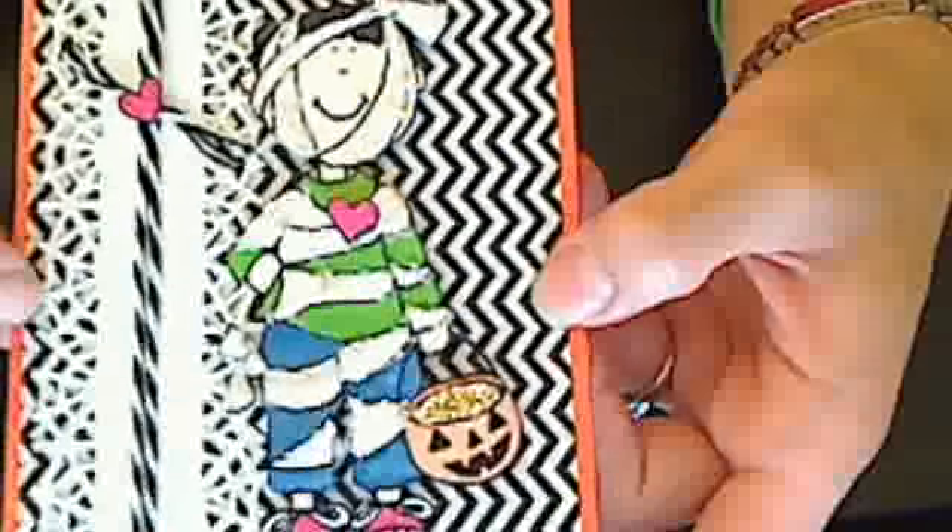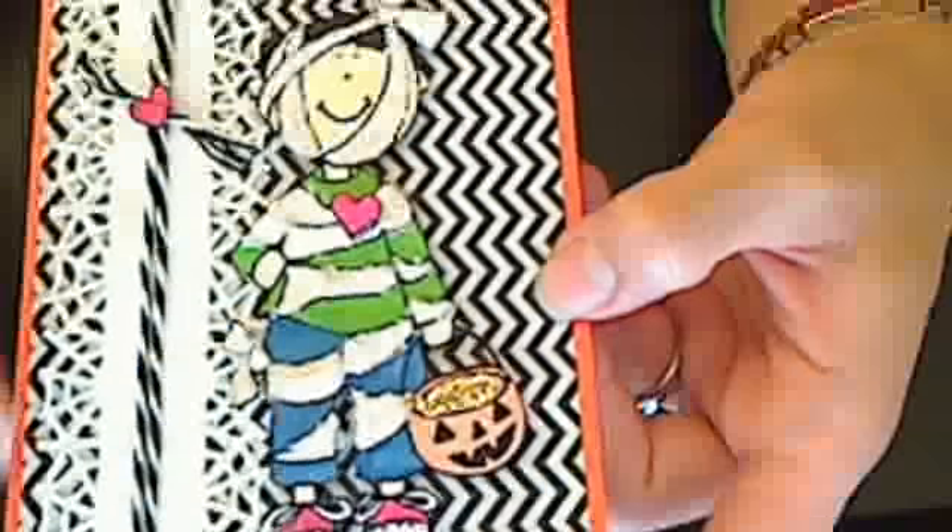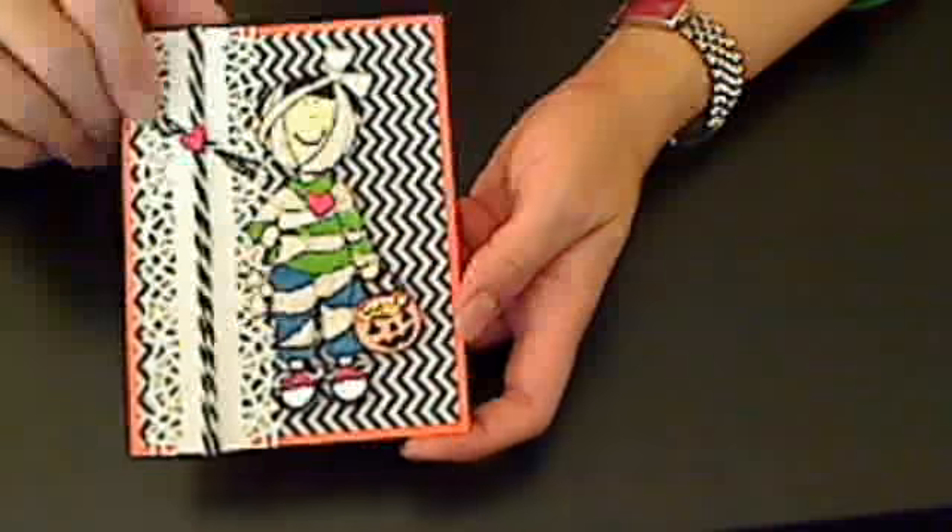The little boy is all popped up on dimensionals as well. And then I used my Martha Stewart spiderweb punch, which actually didn't come out as crisp because I put it over top of the chevron, but when you see it in person, it's a little clearer. And I like how that card came out — I thought it came out really cute.